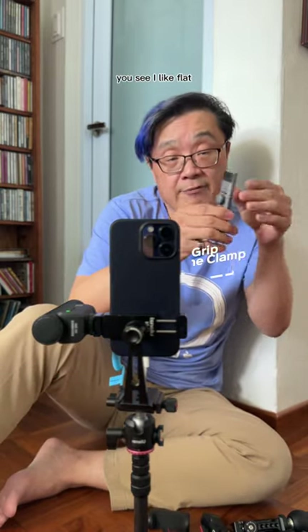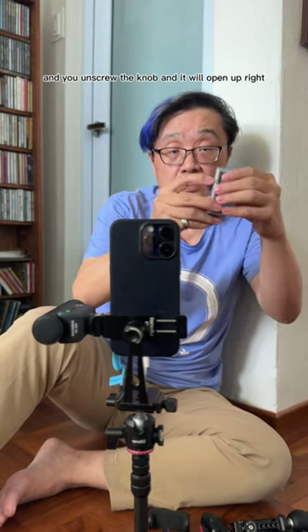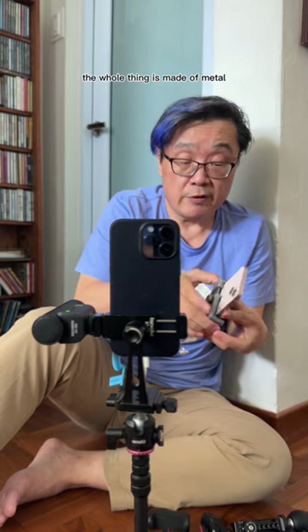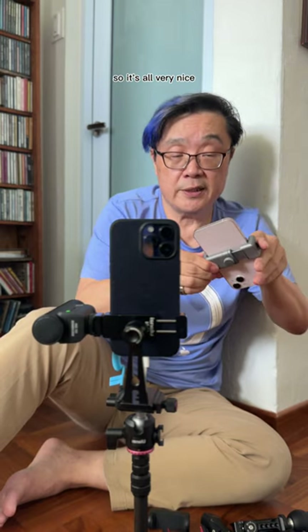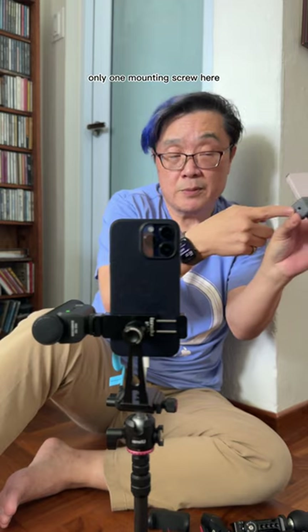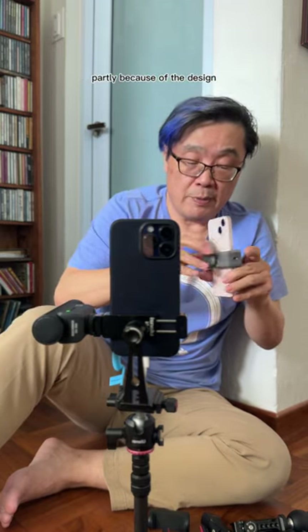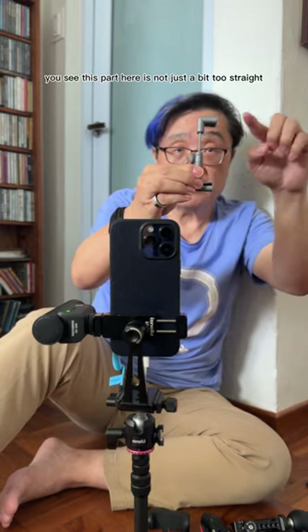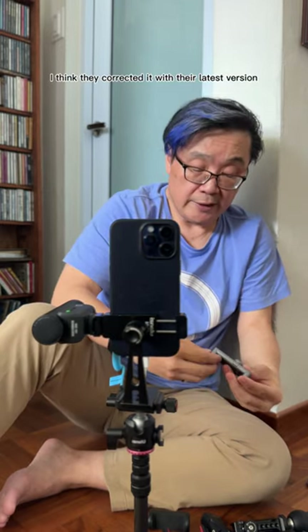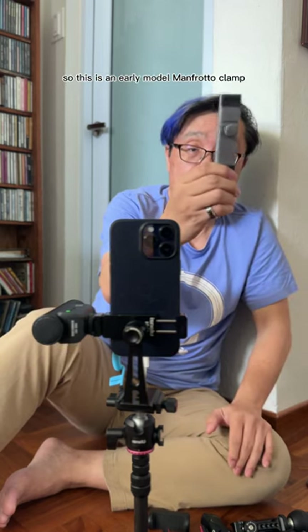This is from Manfrotto. I like flat models because they're easy to put in a pocket. This model is an early clamp they made — you turn the two bits here and unscrew the knob and it opens up. The whole thing is made of metal and has a cold shoe on top, which is nice. If you had a lighter phone, it held it pretty well. But I stopped using it for two reasons: only one mounting screw, so it doesn't do vertical well; and heavier phones wobbled because this part here is a bit too straight — not slanted in. I think they corrected it with their latest version, but I already stopped using it. Still a nice, if pricey, early model Manfrotto clamp.